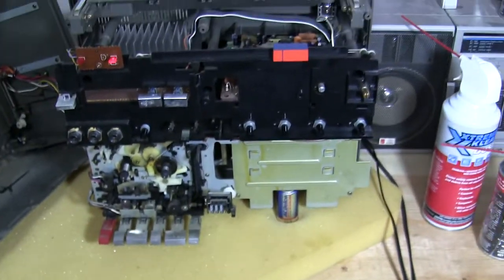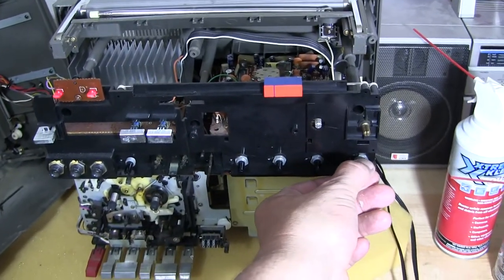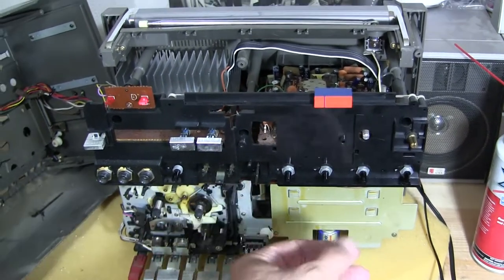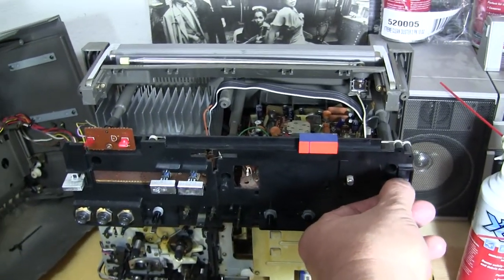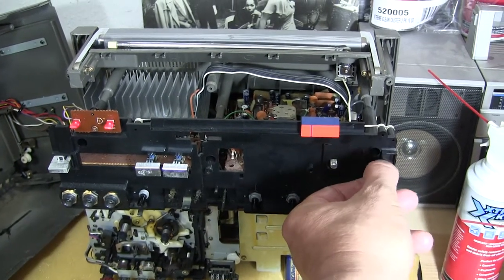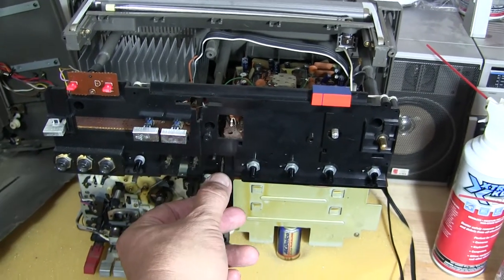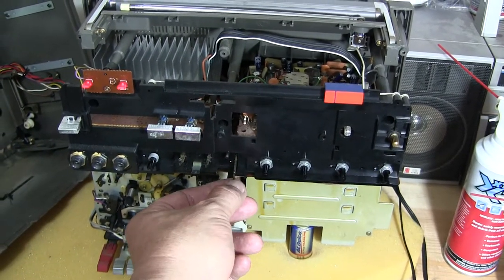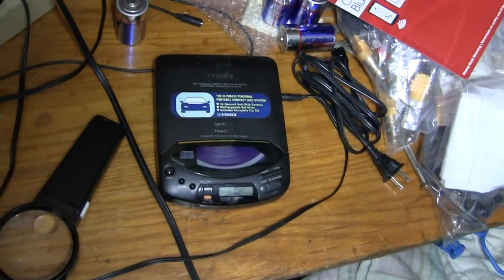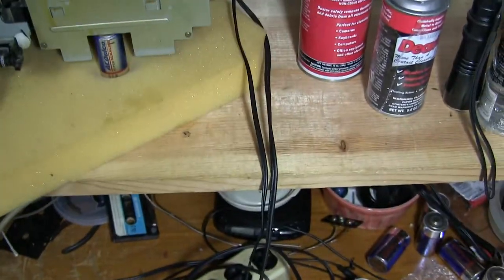Let me briefly show you how it sounds. That's the radio tuner — it comes in stereo. There's also a CD player just down there.